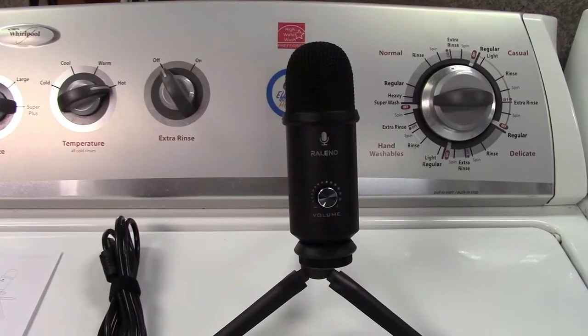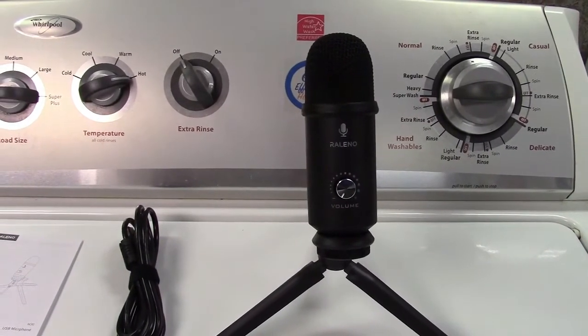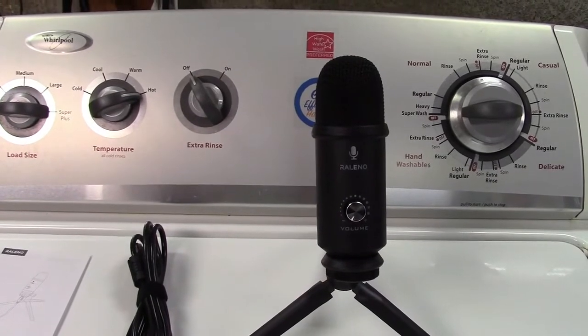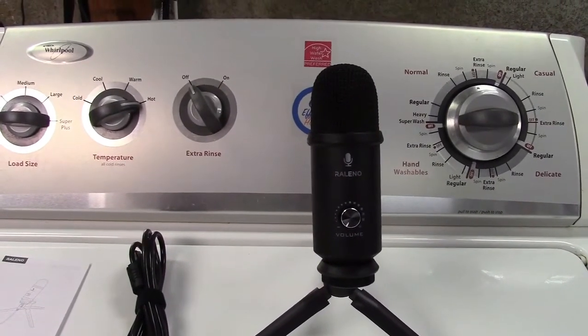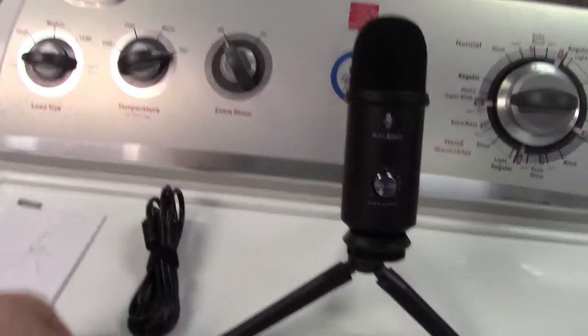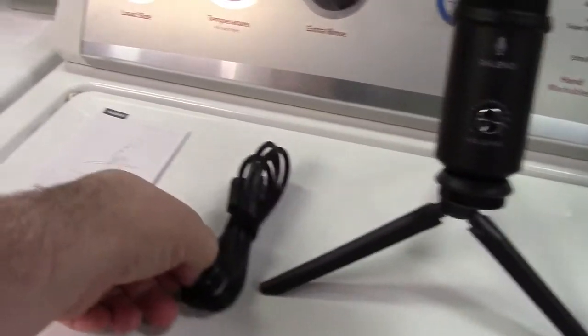Now, this microphone records at 192 kilobits per second, 24-bit, and has a frequency response of 20,000 hertz. It plugs in USB, just with the included cable, like I had showed before.